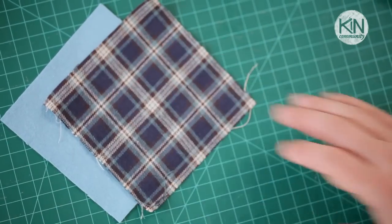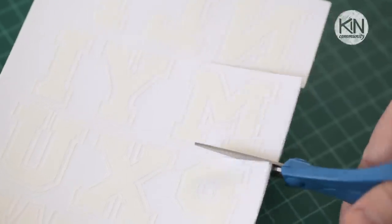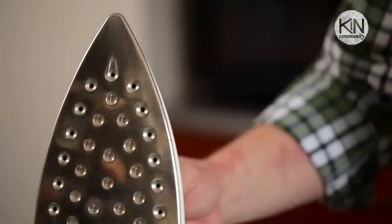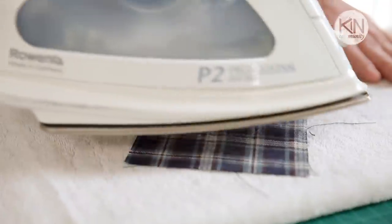Now to personalize these, I thought it might be fun to use some iron on letters from my local craft store. The version I'm using, you simply cut out the letter you'd like, place it face down on the fabric, iron it for a few seconds on one side, flip it over, and iron it for a few more seconds on the other.